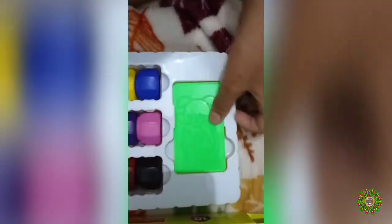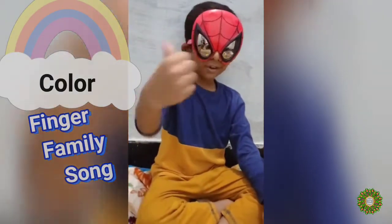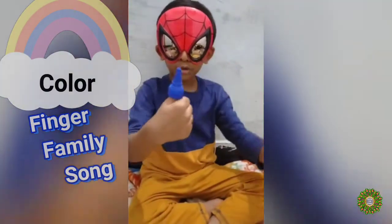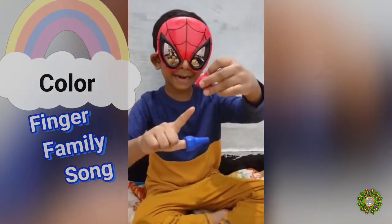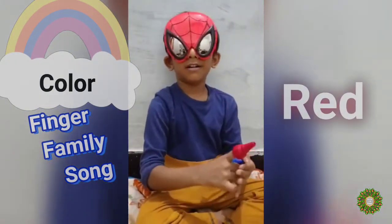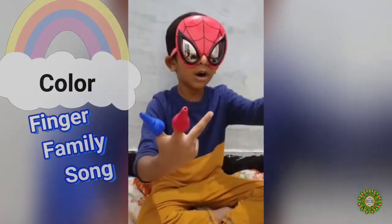Now let's turn it. It's a rabbit. Here's a rabbit, here's an owl, here's an owl. Here's a bunny, here's an owl, here's an owl.